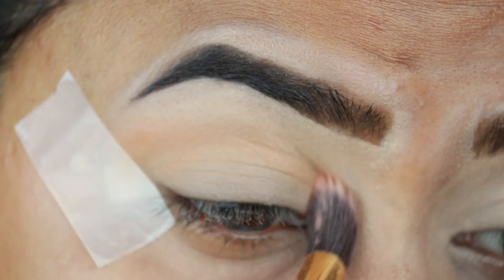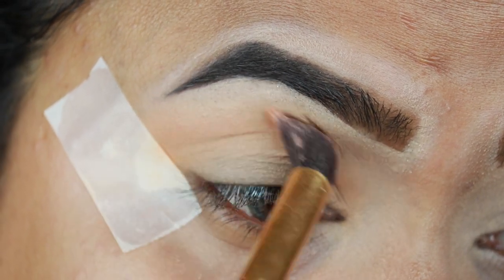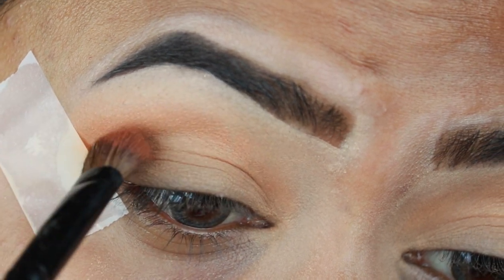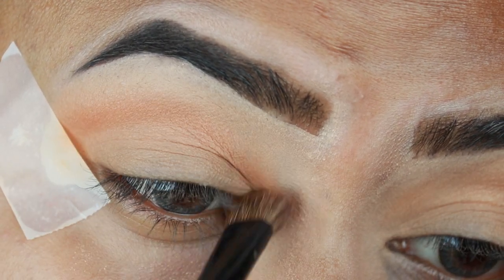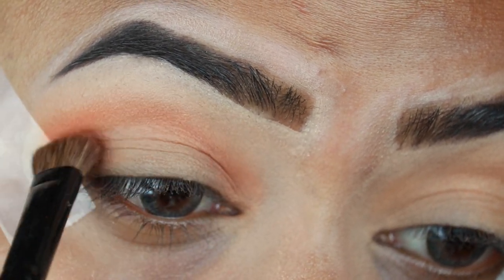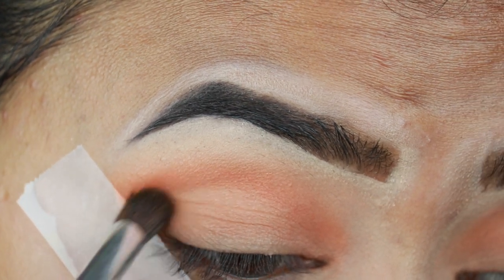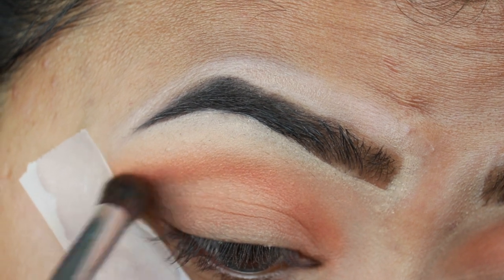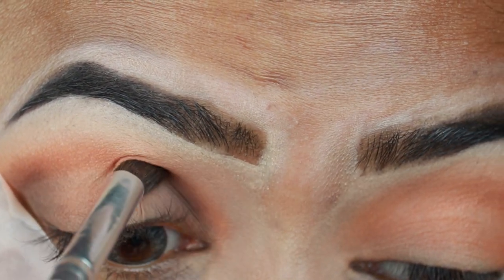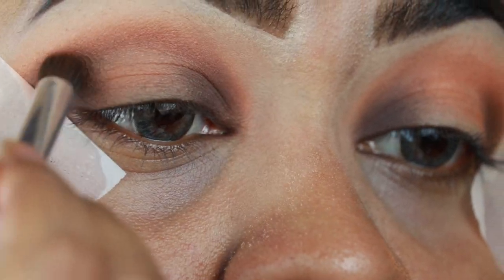I am using the Makeup Revolution Sofax Extra Spice palette. It is a very good and affordable palette. I am using my transition color first. Now I am using the shade Sweet and Sour — it is a little dark. I am applying it on my outer area and inner corner with an Elf brush. I have not used any extra product for the inner and outer corner crease.